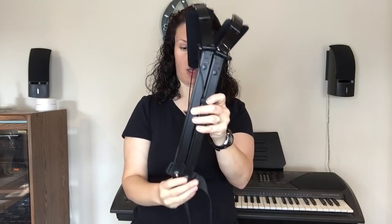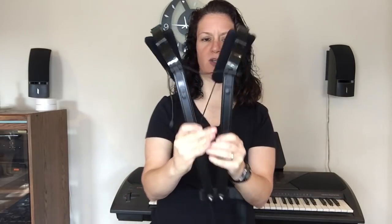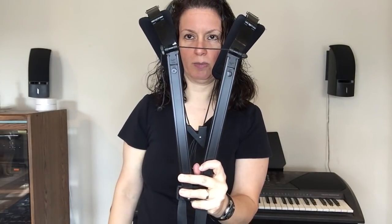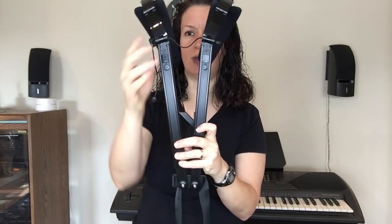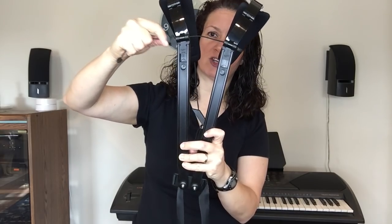A few things: I actually pretty much lucked out when I got this — it pretty much fit me. I just had to make a couple of adjustments. This is the width on your back between your shoulder blades. Some people may need it wider, some more narrow, and the way you do that is with this string and lock system.